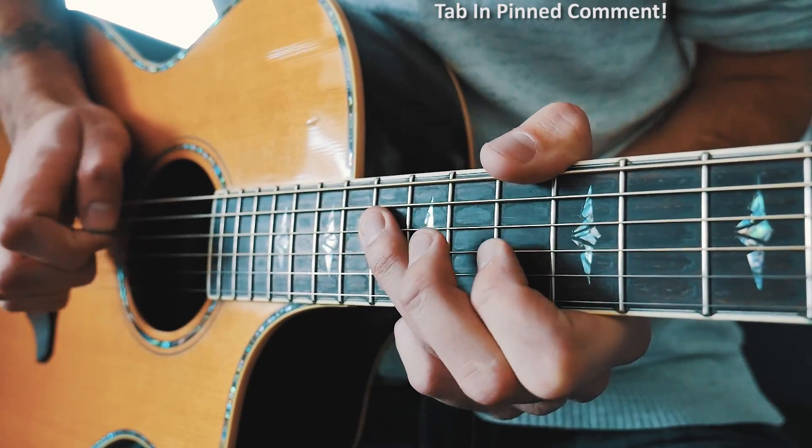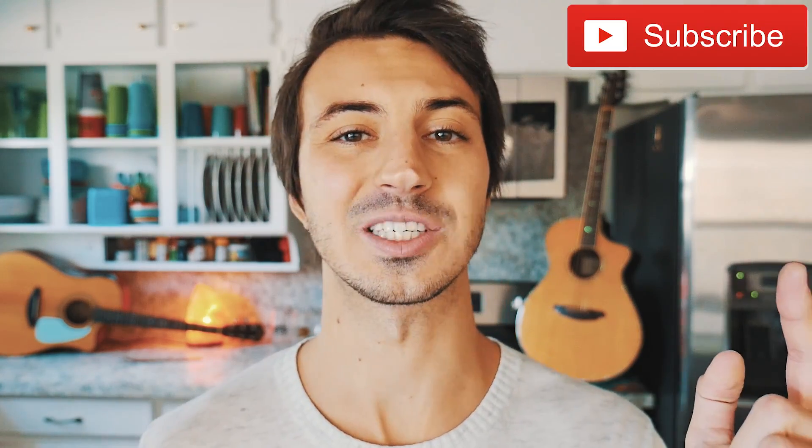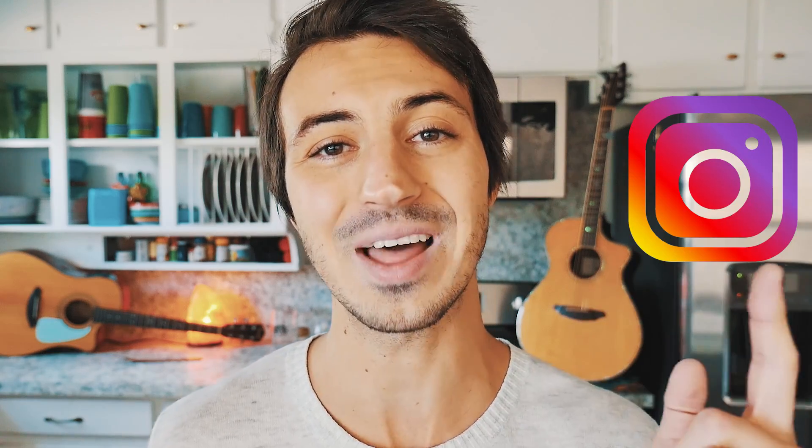And that is everything you need to know to play Mr. Brightside on guitar. If you have any questions, hit me up in the comments below — I'm usually pretty quick getting back to those. If this video helps you out, hit that subscribe button. I have about 560 other guitar and ukulele lessons on this channel and I usually try to post at least 3 to 5 new lessons every single week. You can also hit up my Instagram at TheGroovyGuitarDude — link is in the description.